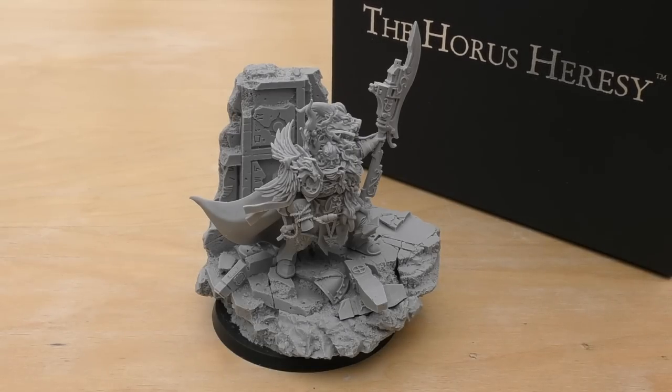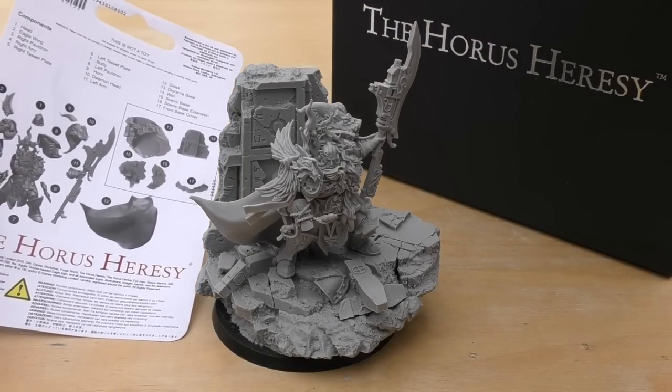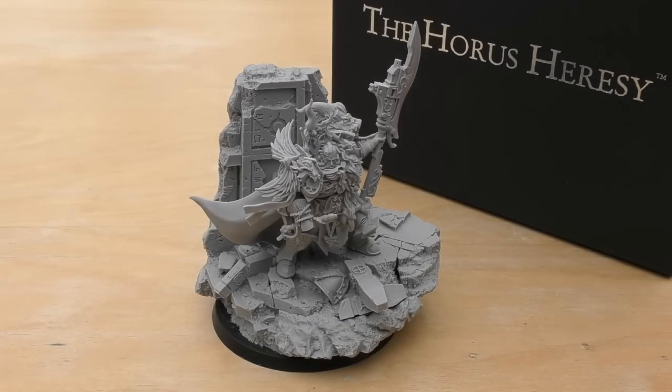You get the world's best colour step-by-step guide instruction booklet — you don't. You just get pictures of the pieces, which is not very helpful at all. It would have been nice if they did have an instruction guide. It's a little bit like a Contemptor Dreadnought — you don't normally get a guide with that. You're just expected to know how to build it just from all the pieces.